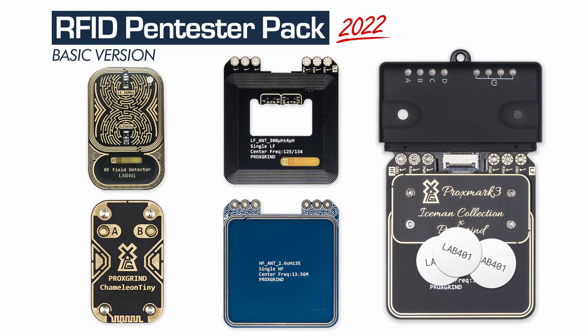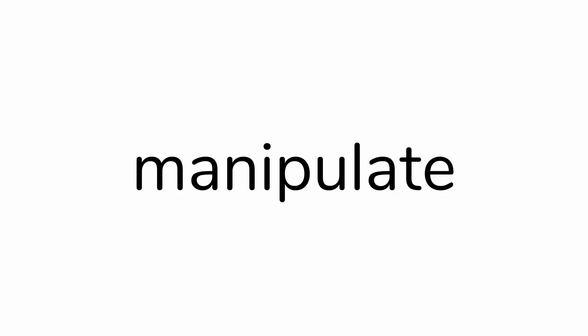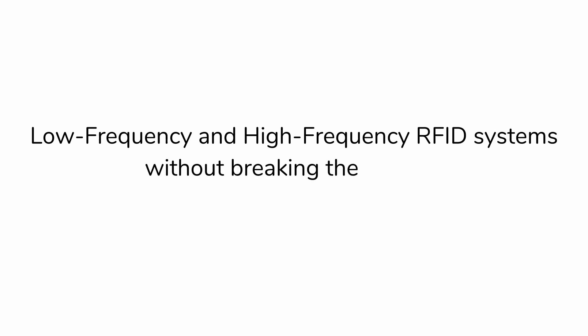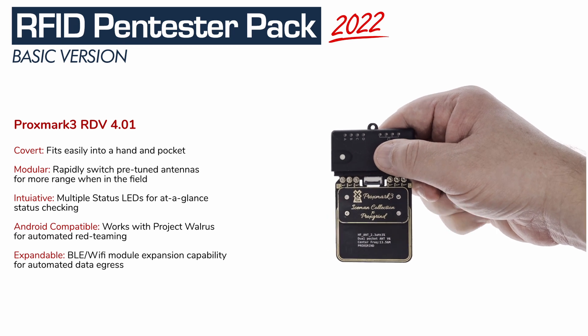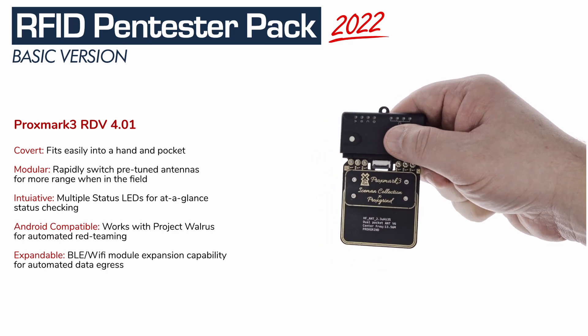The basic RFID Pen Tester Pack is the most affordable way to get the minimum hardware required for RFID pen testing work. Detect, manipulate, and emulate low-frequency and high-frequency RFID systems without breaking the budget. The basic pack is based on the Proxmark 3 RDV 4.01, the most powerful RFID tool ever created.